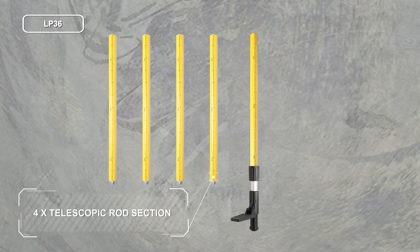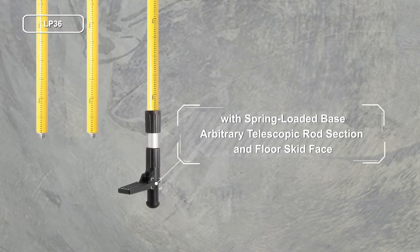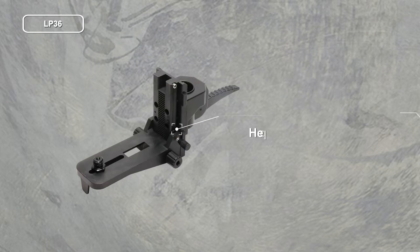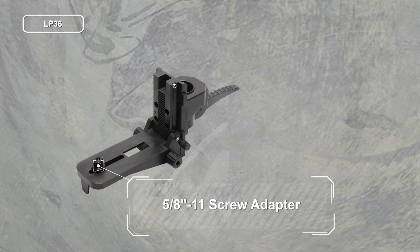Telescopic rod section: tail rod with spring-loaded base, arbitrary telescopic rod section, and floor skid face. Top ceiling skid plate, height adjustable bracket, with 1/4-20mm thread, 5/8-11 screw adapter, 5/8.